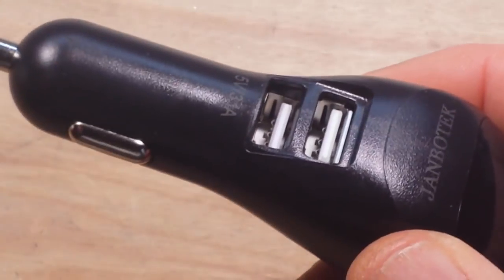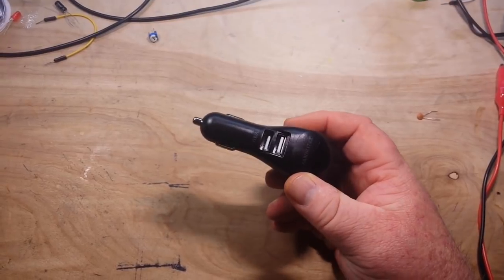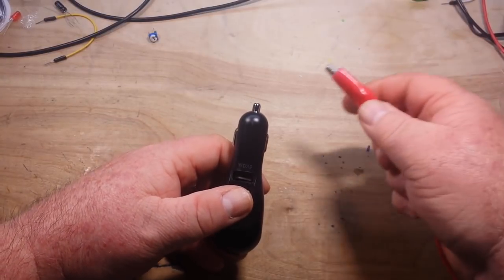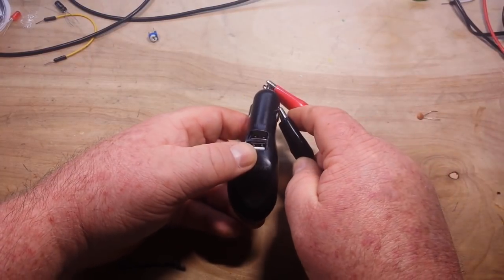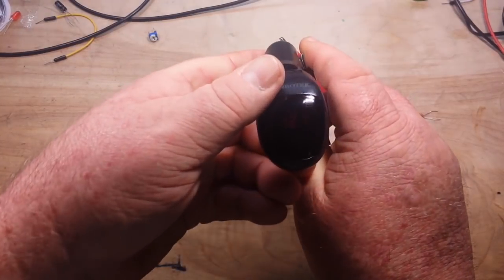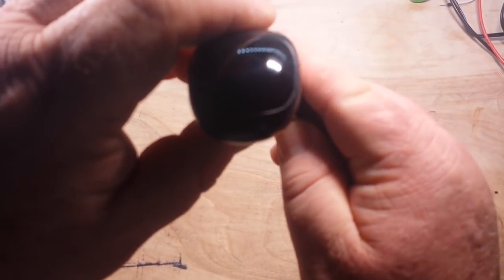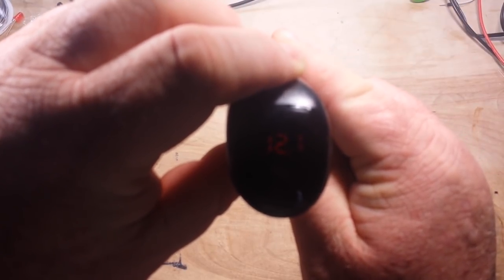It's an ozone generator basically. Does it really work? Well, we'll find out. So if we put 12 volts on this — it's pretty dark, let me try here — it says 12.1.